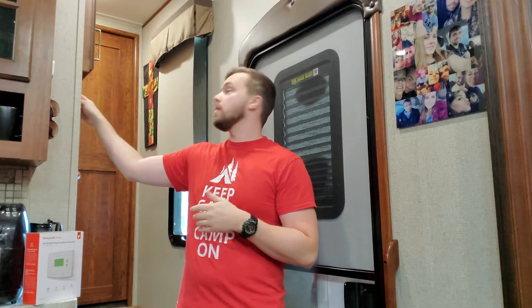Welcome back to the channel everybody. Today we have a little RV upgrade on the 2019 Keystone Avalanche. We're going to be changing the thermostat. I have the Coleman Mach thermostat right now — you know, Coleman Mach air conditioners — and we're just going to try to upgrade that.